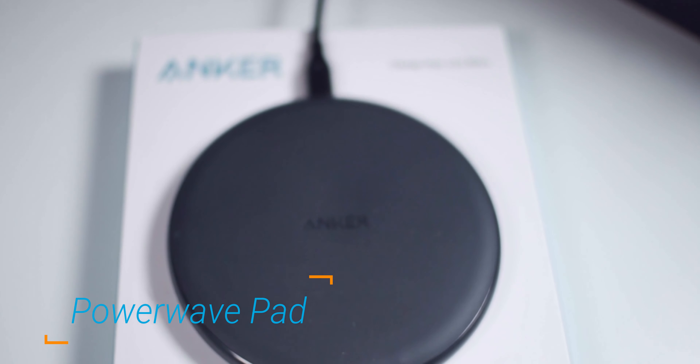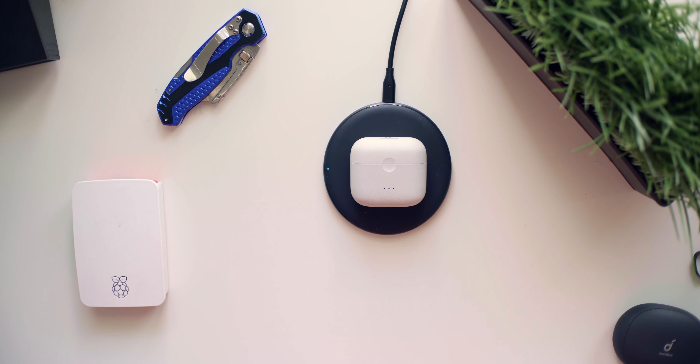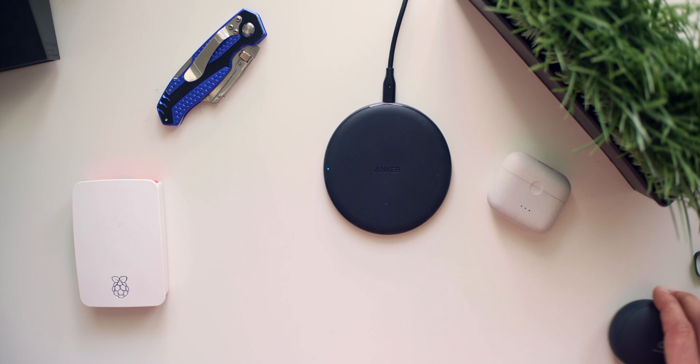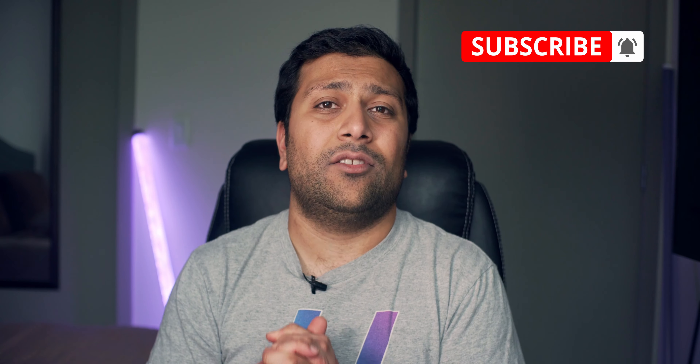So this is the wireless charger right here. It's called the Powerwave pad and like I said it retails for just $12 on Amazon, which is maybe not the cheapest you can get. You can technically find ones that are a dollar or two less, but it is the cheapest one from a brand like Anker who makes some of the most reliable chargers on the market. This wireless charger in particular is the kind that sits flat on your desk, and it's starting to become my favorite kind mainly because it's so much easier to charge wireless earbuds like the Soundcore Liberty Air 2s or AirPods on this style of charger versus the stand kind, as the coils on those tend to be just a little bit too high to charge earbuds with.